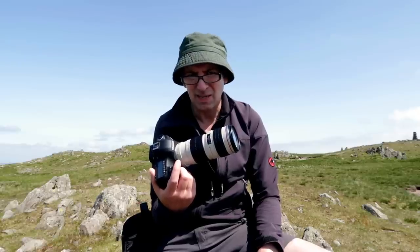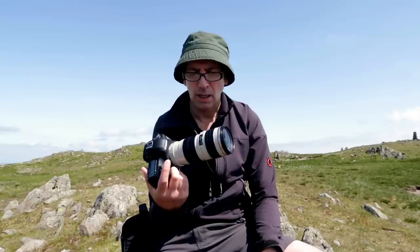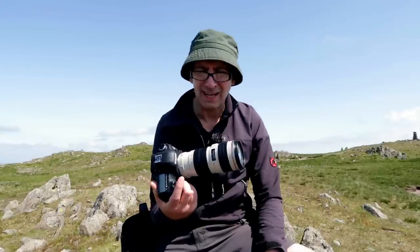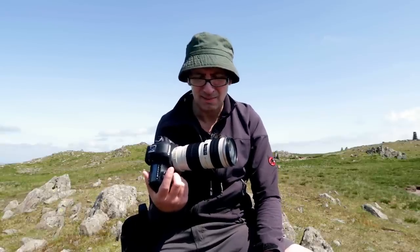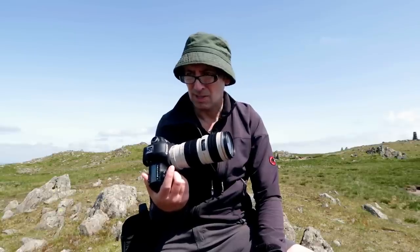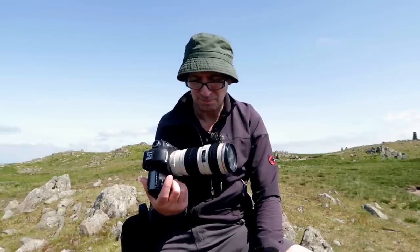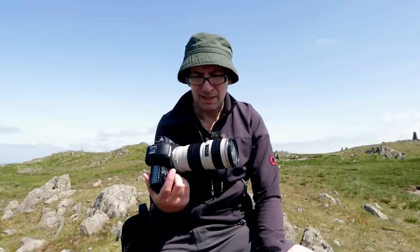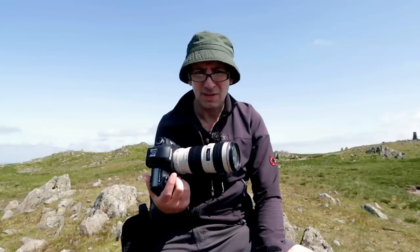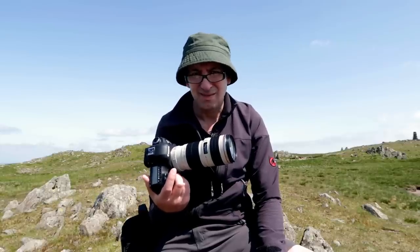This is my go-to lens these days — the Canon 70-200 f4 L. They do a 2.8 image stabiliser version as well, which is a lot heavier due to the amount of glass and the image stabiliser mechanism. I reckon about 80% of my shots are taken with this now, mainly because I do a lot of mountain photography — not that it's solely intended for mountain photography. I'll put a link in the description. It's relatively cheap for such a good quality lens. I just love this lens — can you tell?